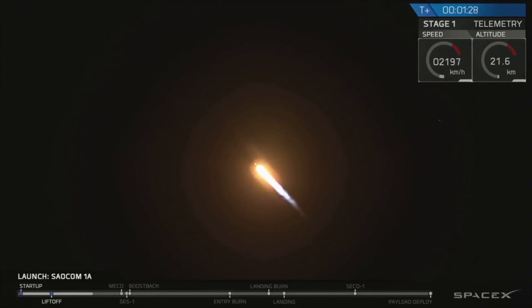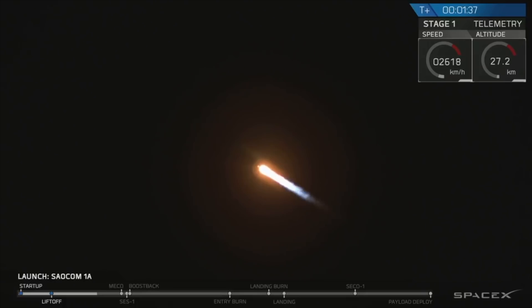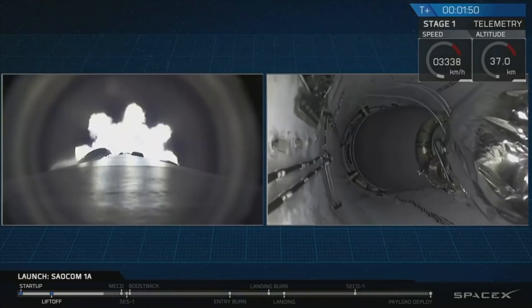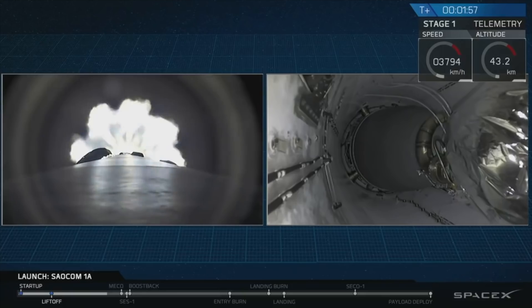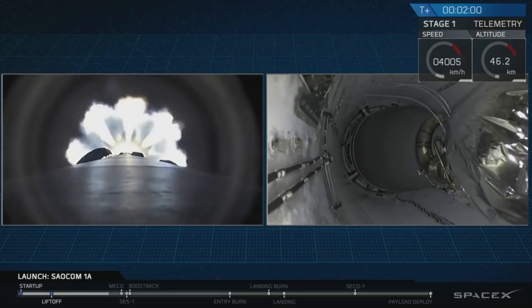We're at 30 kilometers altitude. For those just joining us, we had a successful liftoff from Vandenberg Air Force Base at 7:20 PM, just as expected. We're coming up at T plus 2 minutes and 19 seconds, and we're going to have a series of five events happening very quickly: main engine cutoff, stage separation, second engine start, boostback burn start, and fairing deploy. It's going to happen really fast.